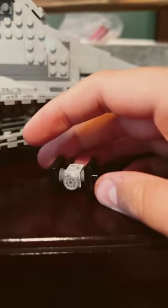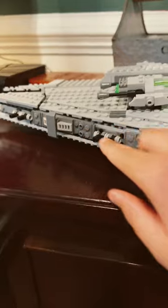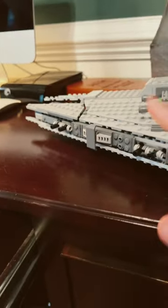Onto the ship — right here has a little compartment for a TIE Fighter. Right here has three engines. Right here you're able to turn around this and shoot these. Right here are some turrets.